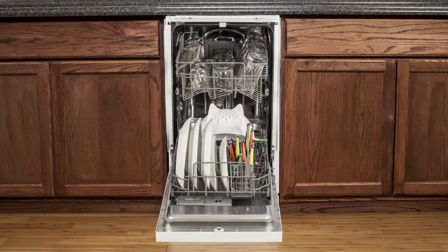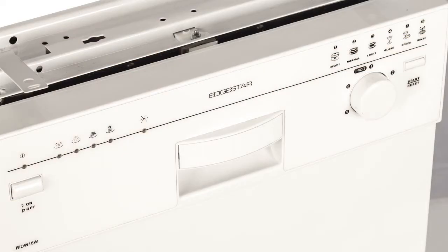Both units feature a durable stainless steel interior that can accommodate up to eight place settings. The unit features six wash cycles ranging from heavy to just a simple rinse, and the unit has an easy to use cycle selector as well as a wash indicator light.